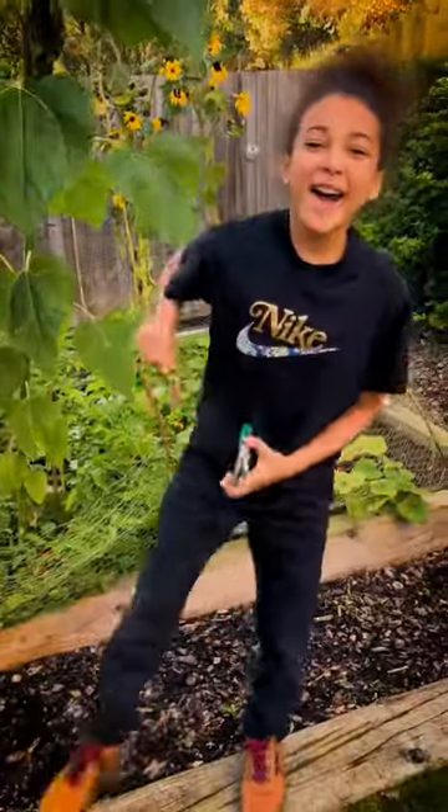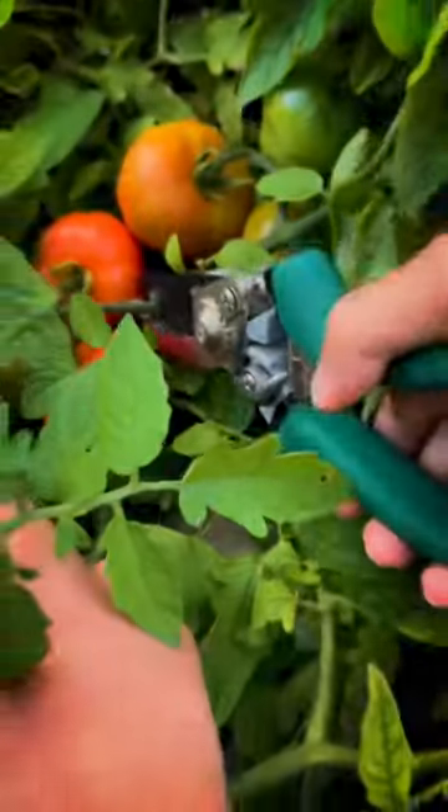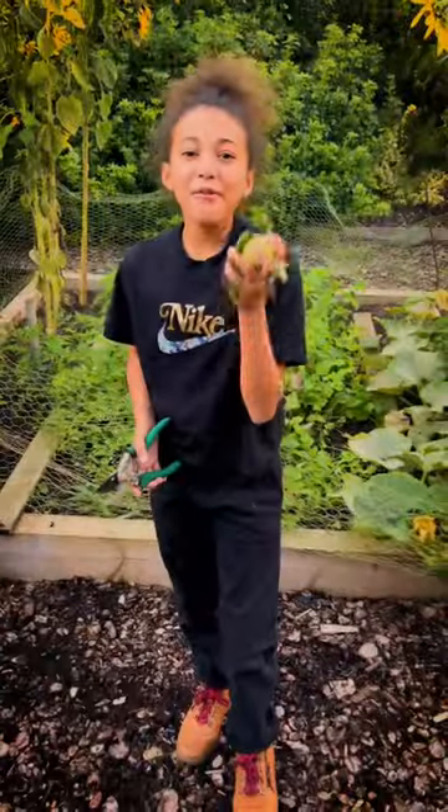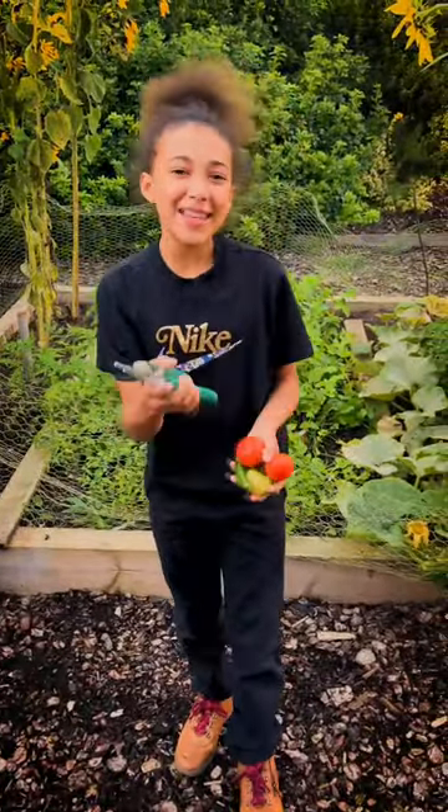Welcome to my veg patch. I'm going to start off by harvesting these tomatoes. Next up, chili. And then cutting the basil. Now I've got all the ingredients to start making the pasta.